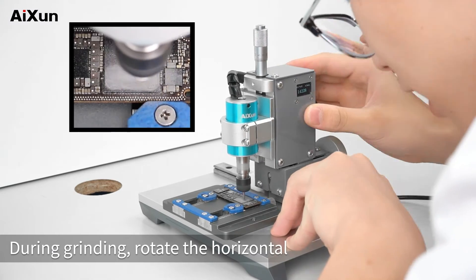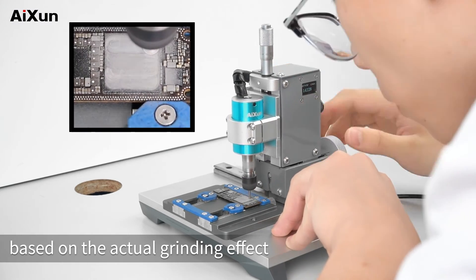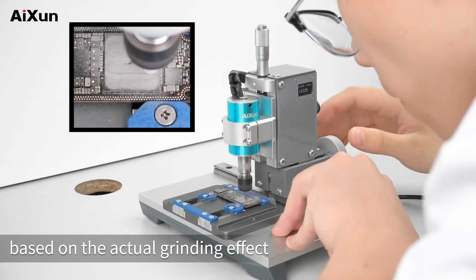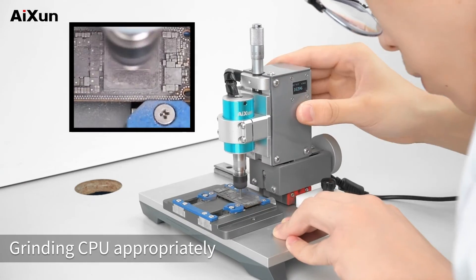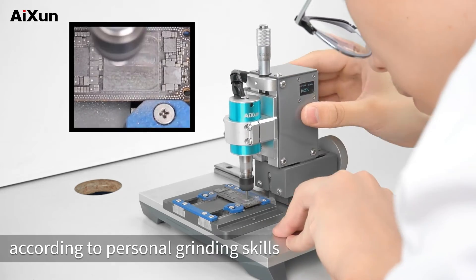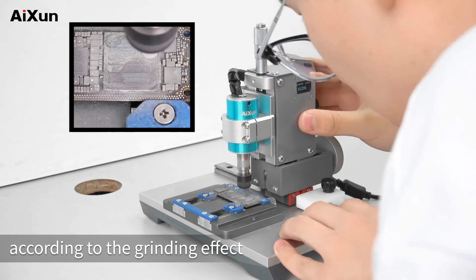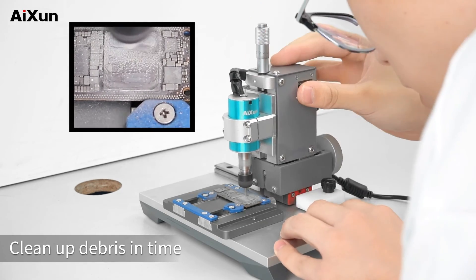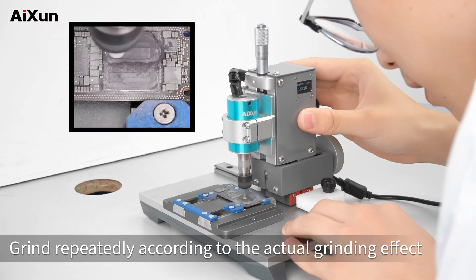During grinding, rotate the horizontal and vertical micrometers based on the actual grinding effect. Grind the CPU appropriately according to personal grinding skills. Users can increase the grinding depth and adjust the grinding area according to the grinding effect. Clean up debris in time. Grind repeatedly according to the actual grinding effect.